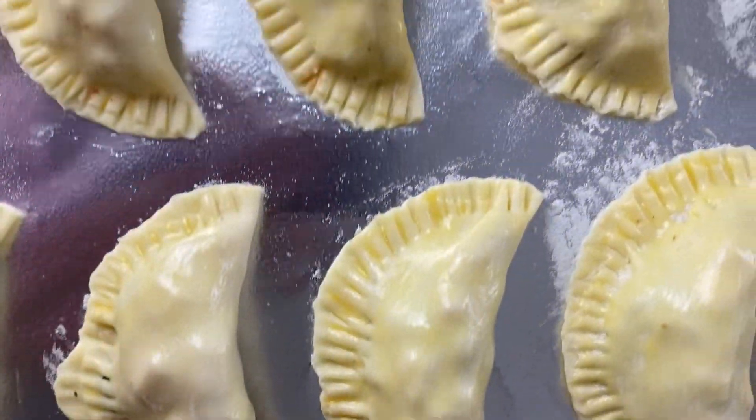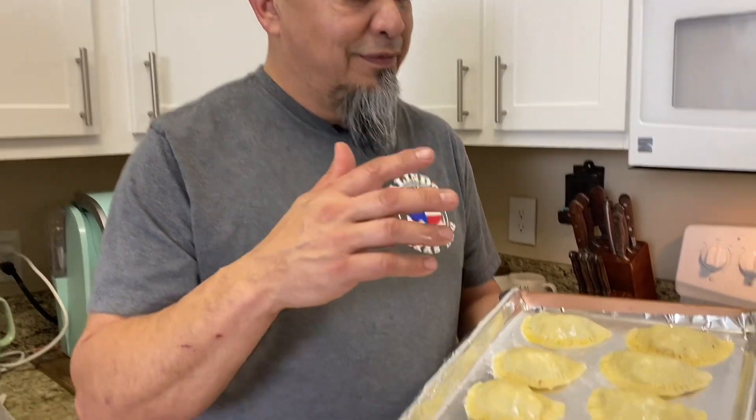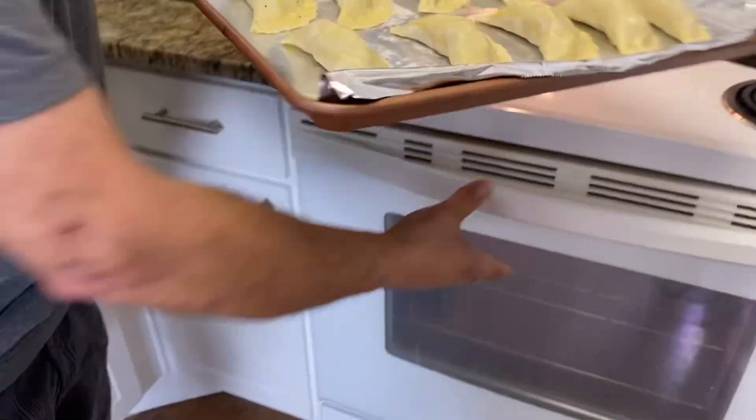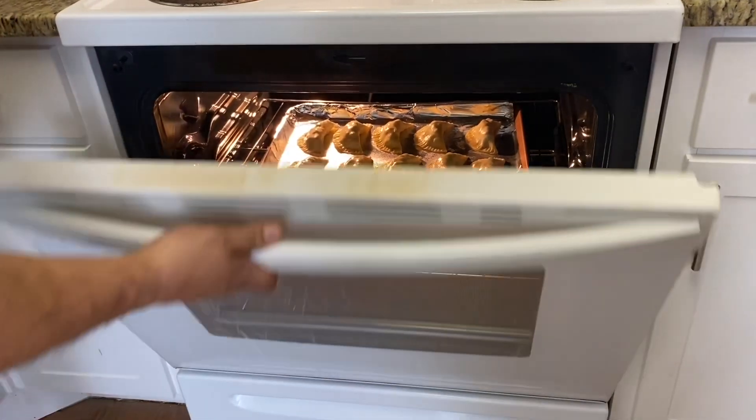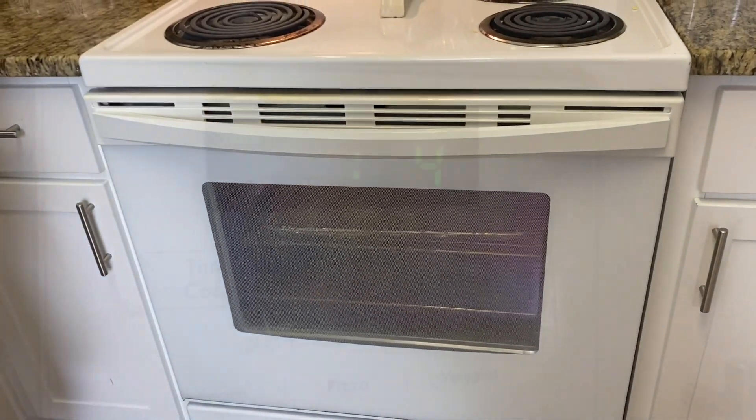Let's go ahead and get them in the oven. Our oven is set at 375 degrees. These are going to go in there for about 18 to 20 minutes. Nice golden brown color - you're good to go.